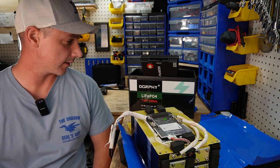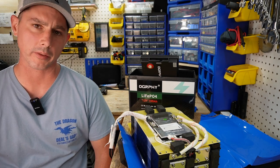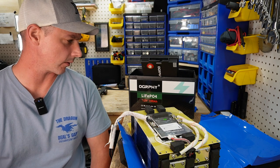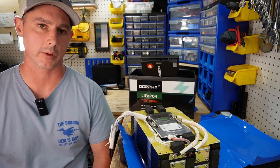That is this battery — Ography, we'll go with Ography. Alright, thanks for watching. Like, subscribe. More videos to come shortly. Thanks, bye.